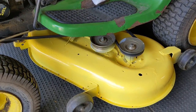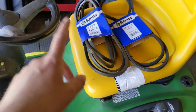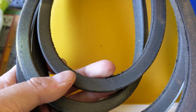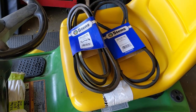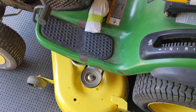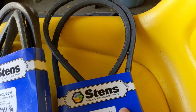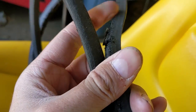She also wanted a new deck belt installed, so we did that and her old mower deck belt is here so she can use it as a spare. It does have a little bit of wear but if she ever breaks the mower deck belt at least she'll have a spare. While the mower deck was off I ended up installing a brand new drive belt because the old one was completely cracked and definitely needed to be replaced.